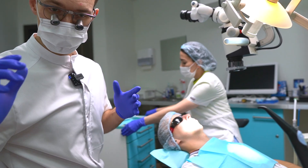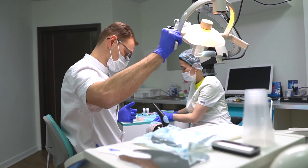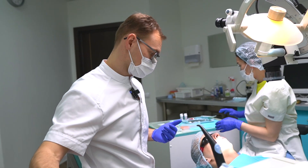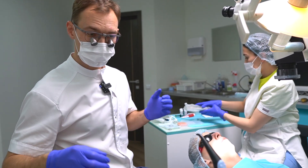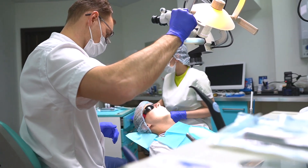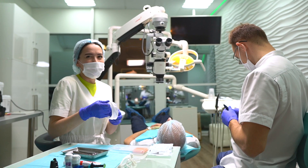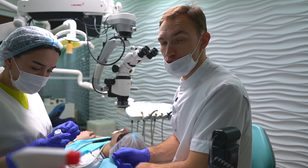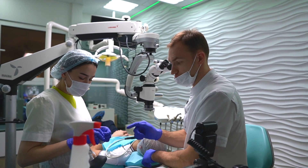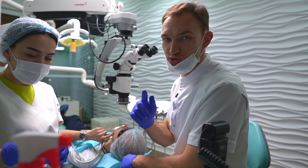Everybody is ready, my patient is ready, and I am also ready. First of all, we have to prepare our tooth, and then we will start to create our CAD CAM crown. Now we are going to install the cord into the gingiva to have a perfect margin to scan.